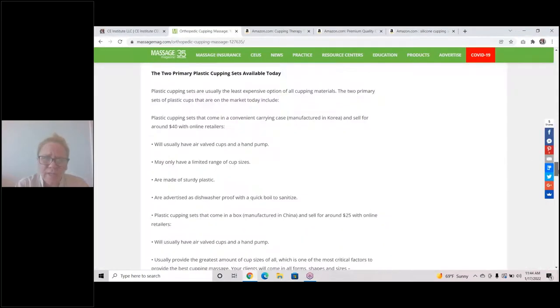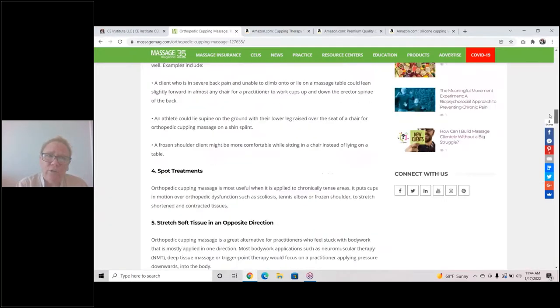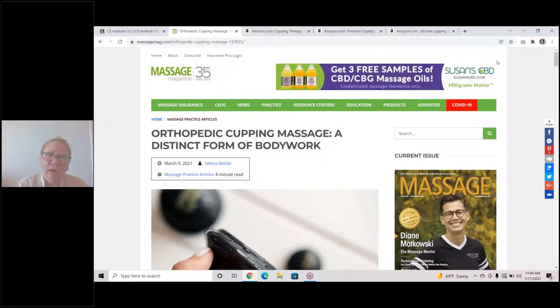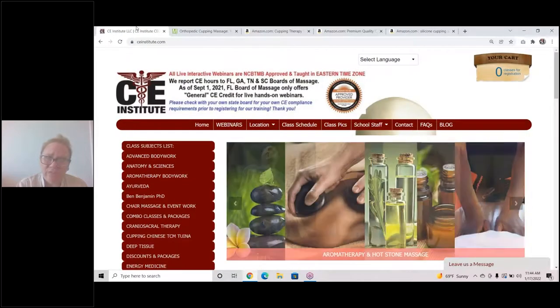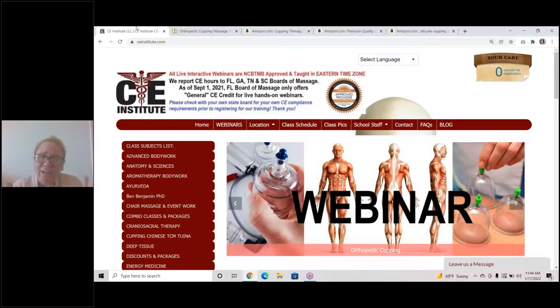If you want to read more, come to MassageMag.com for the article, or visit our blog at CE Institute where you can find more information about cupping and sign up for a cupping class. We'd love to see you in a training. We are at CEInstitute.com — CE as in continuing education. My name is Selena Belisle, and until we see you in a class, be safe.